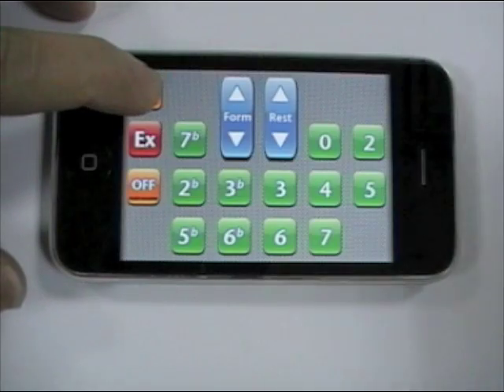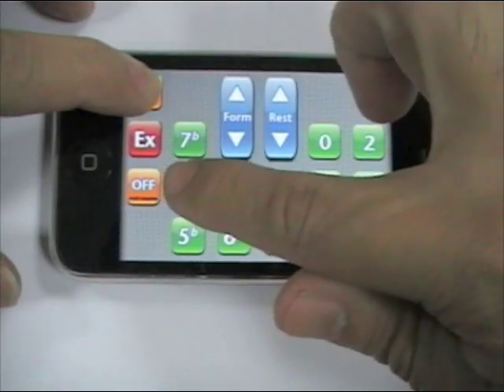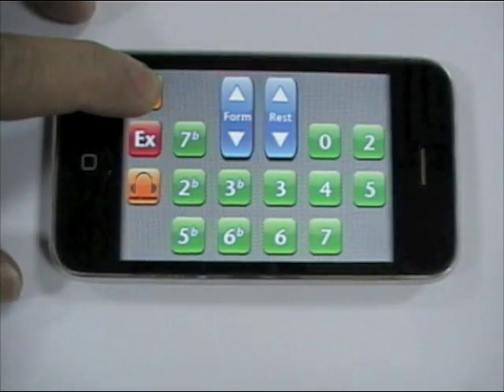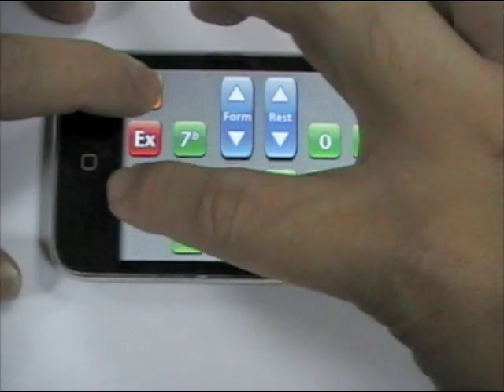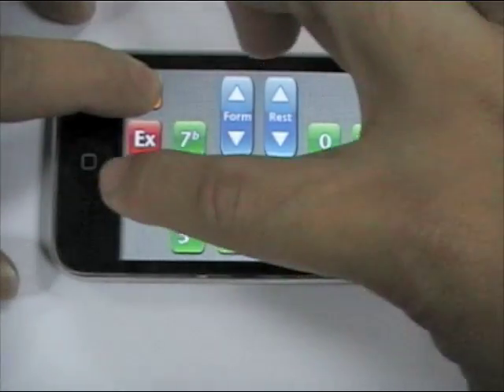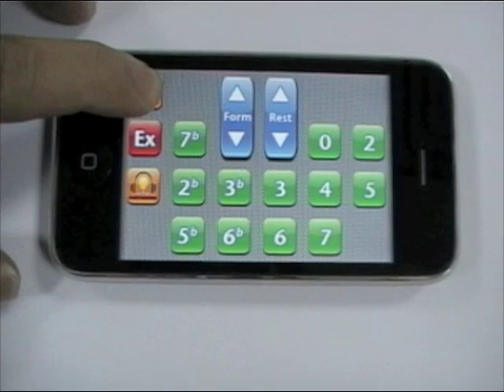Press the menu button and you will see the metronome toggle. If you press it once, it will be audio mode only. If you press it another time, it will be visual mode only. If you press it again, it will be both audio and visual.